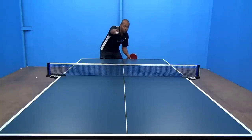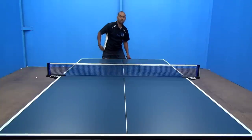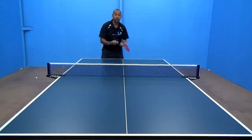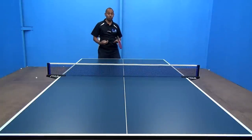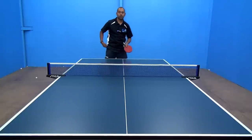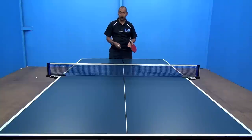So if they're way back away from the table, you might want to think about just getting it short and low over the net. If they are close to the table, then you might want to think about getting the ball really deep and close into them. Similarly, you can start to think about which direction you're going to play — are they better on the backhand or better on the forehand? And then you need to work out where you're going to place the ball across the table as well.